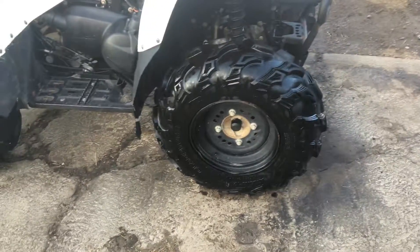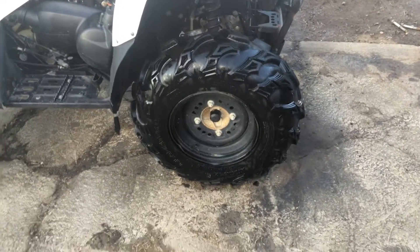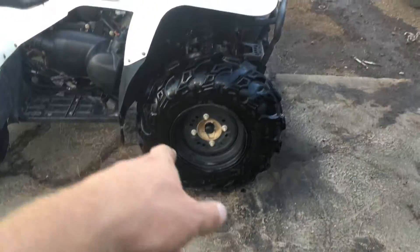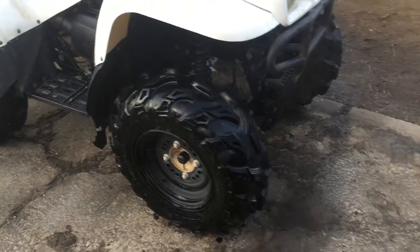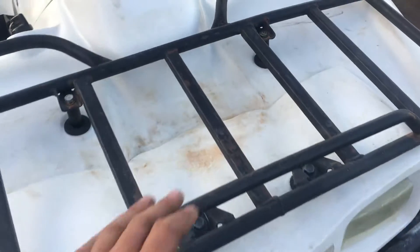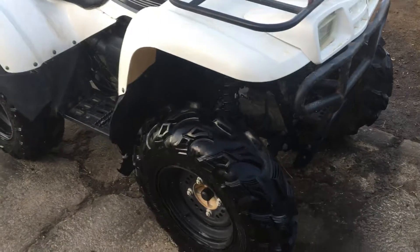Now it runs excellent — you don't even need to use the choke. Four-wheel drive works great. As you can see, the tires are like brand new, super meaty tires. The wheels are in pretty good shape with a couple of little dings, but overall in good shape. There are a couple of cracks in the plastic, and some discoloration that could be cleaned up. The bars are straight and it's never been rolled.